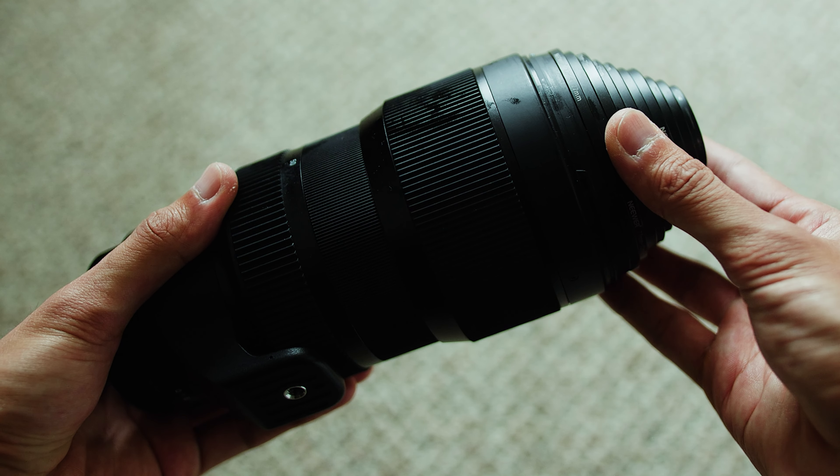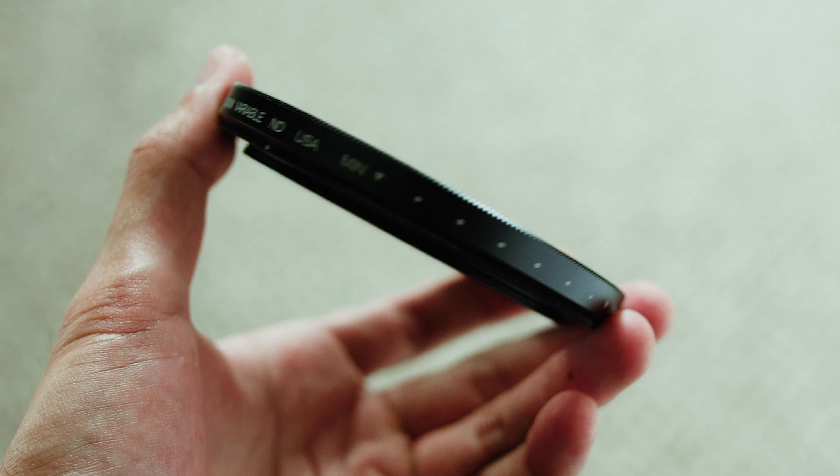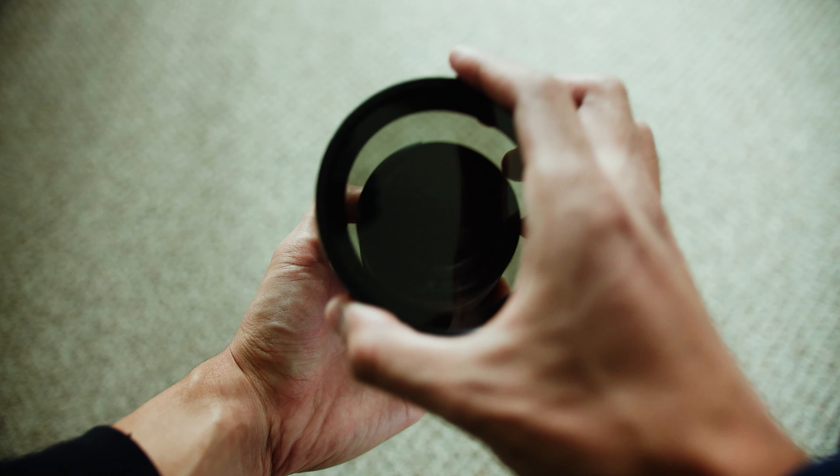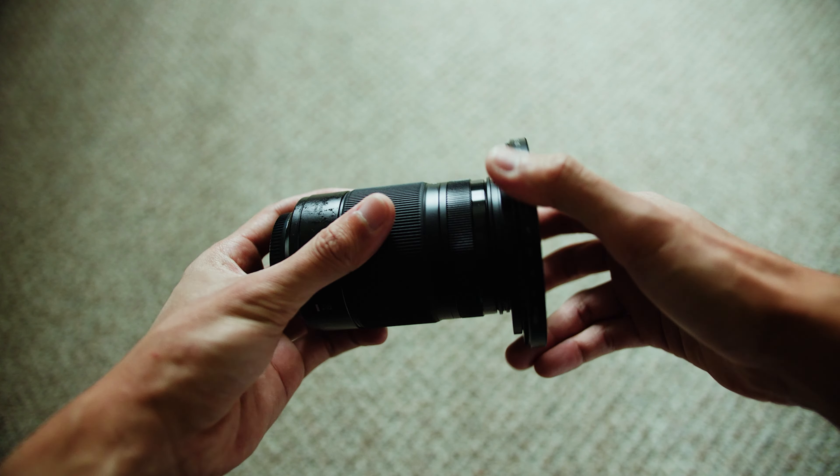You can use step down rings to make the lens thread smaller, but then you run the risk of getting vignetting in your image. The best thing to do would be to buy an 82mm filter, since that will cover you on pretty much every lens, and then buy step down rings to match the size of whatever lens you're adapting it to.